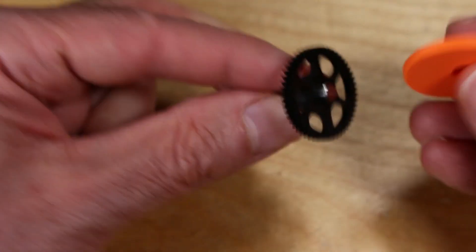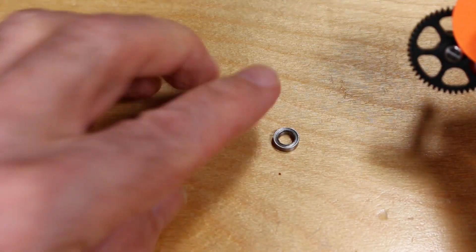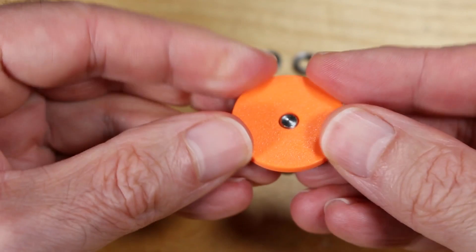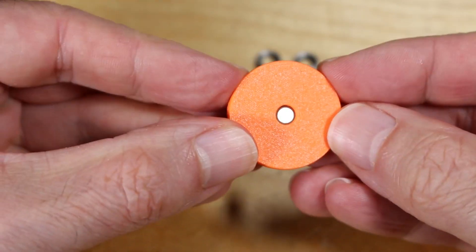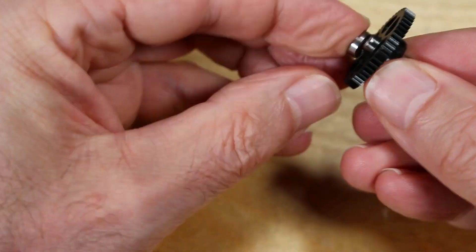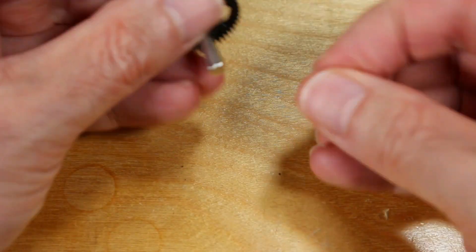Use this 3D printed part that comes with the kit to check and make sure the one-sided extruder gear is not too long and the correct size. You may have to grind it down if it's too large, but the kit came with this at the correct size. Here I'm just test fitting the bearings.